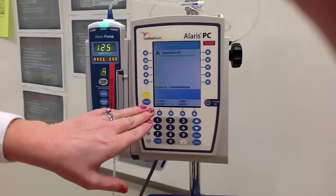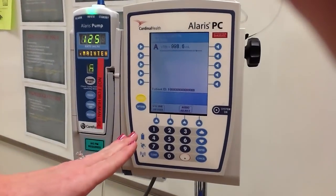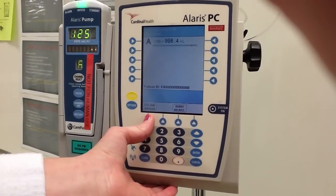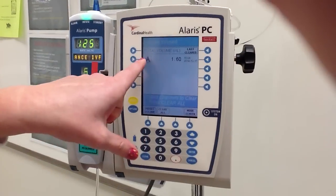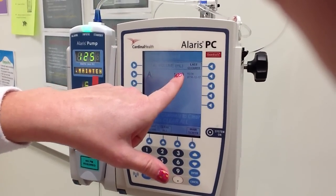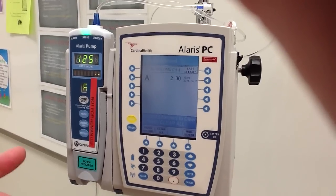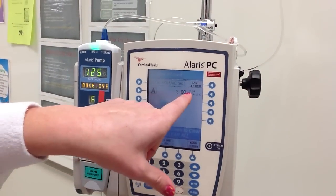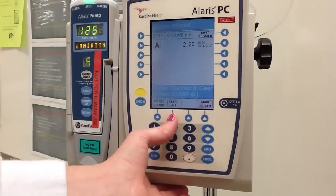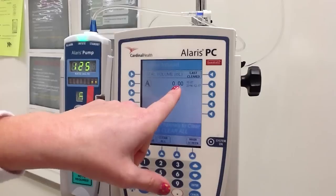Now that the IV is running, if I want to check how much volume has infused — which you'd want to do at the end of your shift — I'm going to touch the volume infused button. It's going to tell me that for channel A, I have had 1.80 mLs run. Typically it would be more based on the length of time. If I want to clear it, I can hit clear all, and it will take my total volume infused back down to zero.